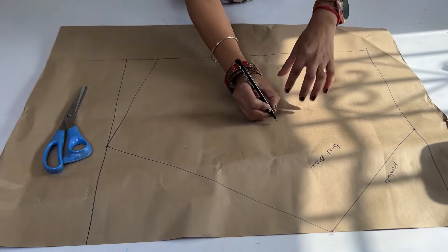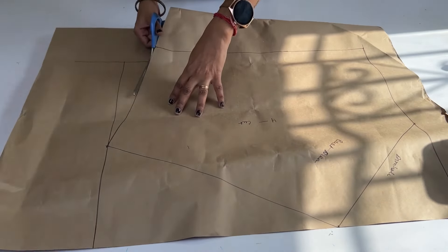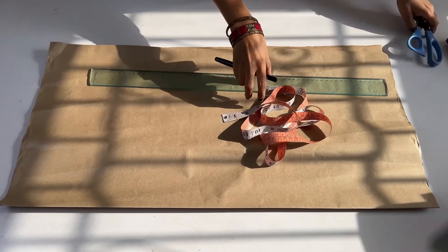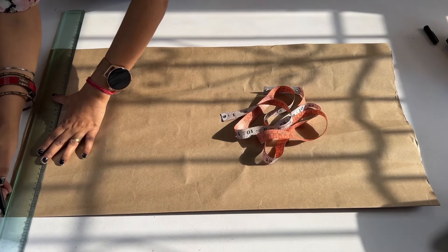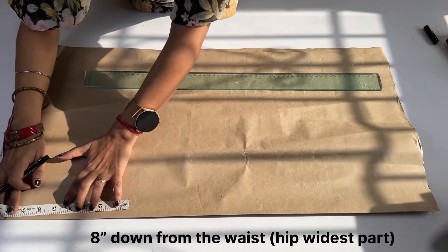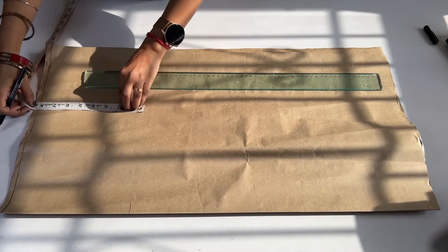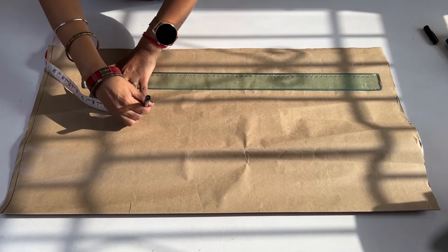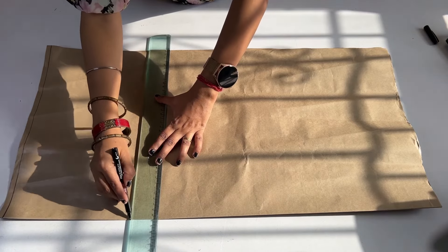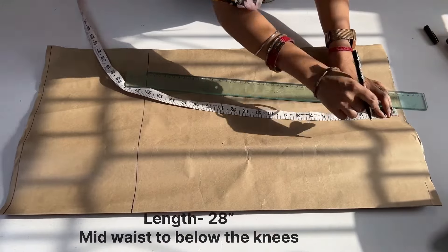Now let's cut it. We have cut 4 pieces in fabric. Our pattern is cut — the pattern paper is cut. We have drawn a half inch seam line. We have cut 8 inches. This is our hip. Here we have cut the widest part of the hip. We will shrink it.